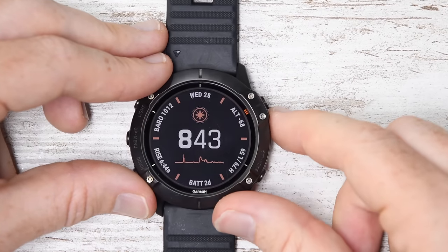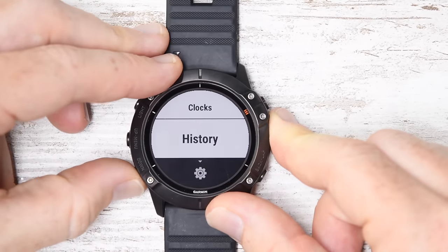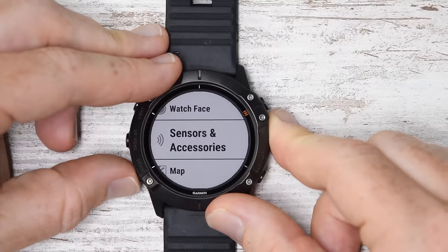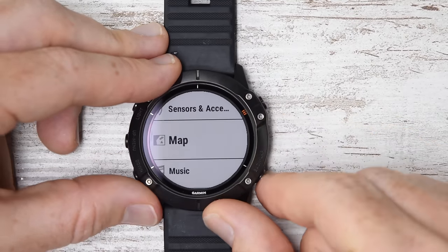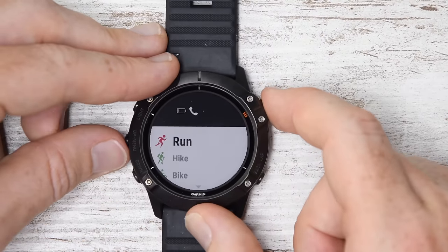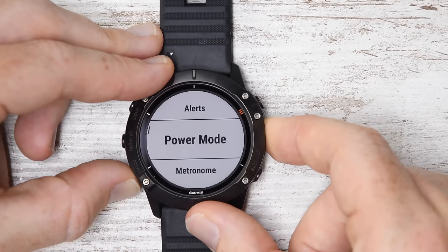I think I've covered almost everything. Let me do a quick swing through so I don't forget anything. Controls, watch faces briefly. Sensors and accessories are the exact same as before with both ANT+ and Bluetooth Smart. Maps — that's right, I wanted to show you Map Themes. Map Themes is something cool and new. Go into any sport you're choosing, hold down the left-hand button for the settings for that sport, and go down to Map, then Map Theme.